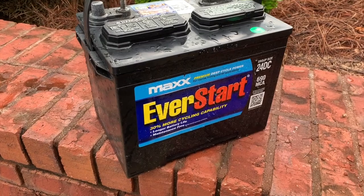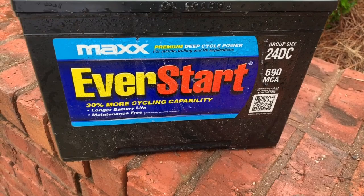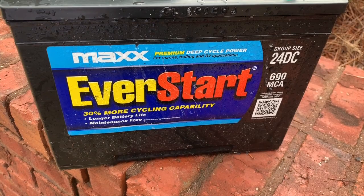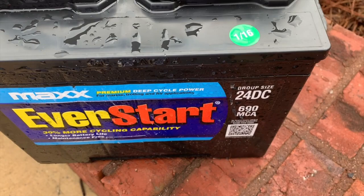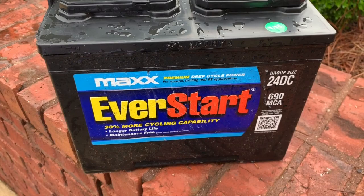Here's a closer look at this battery — basically a battery to stay away from. It's an EverStart, and this one was advertised with 30% more cycling capability and deep cycle power. It's now June of 2019, and this had a January 2016 sticker on it. It basically didn't even work in January — I've been holding off and haven't used my trolling motor much, but I'm in the process of buying a new one.